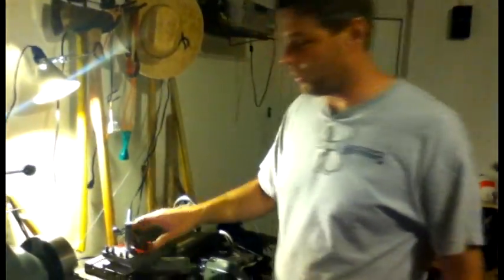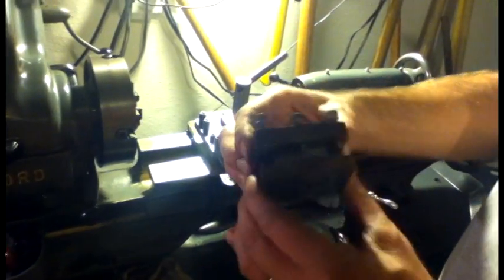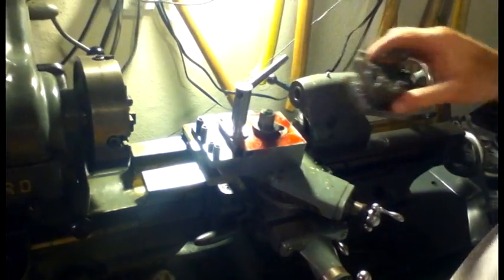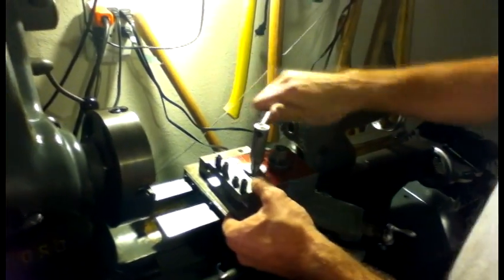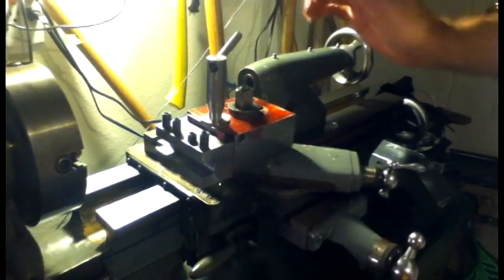I wanted to show the project - my first major project in my home machine shop. This is a tool post, quick change type. I made this because my lathe just came with a simple tool post, and it's frustrating because you can't set the height of the cutter and you really can't do much. So I wanted a good tool post, a quick change type, where I can set the height and use different cutters - a lot of the cutters that I have didn't fit. So this is the end product. I'll show how I made it and how it went together.